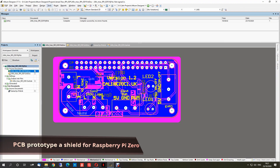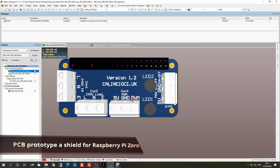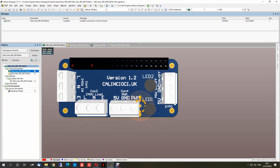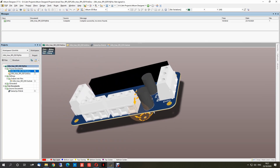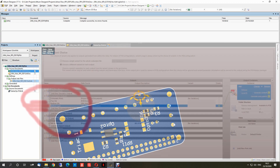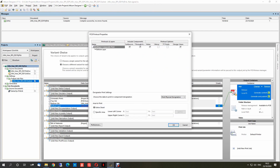Hi guys, I'm Colleen and in today's video I will show you how to make a prototype PCB very easy. I'm going to show you the easiest way I find. You can use any PCB maker, you just need a laser printer.